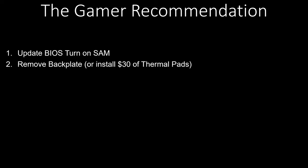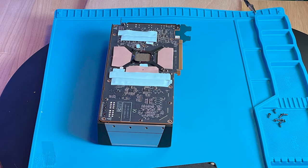Second, take off the backplate. But if you're somebody who really likes aesthetics, spend about $30 and pick up some thermal pads. Cover the back of the card — specifically the memory, the VRM, and the choke — making sure you're getting good heat dispersed away from those components. Or you can just remove the backplate.